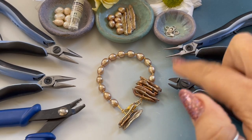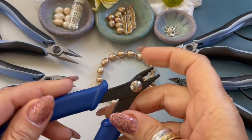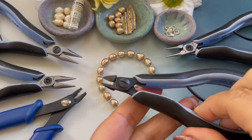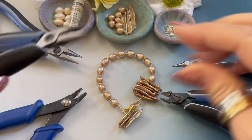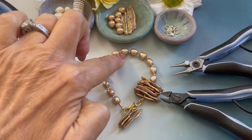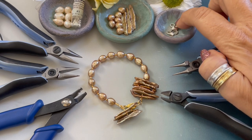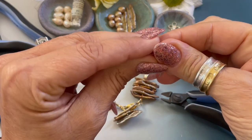The tools and supplies you will need to create this bracelet are crimping pliers — I suggest using an old pair or having a dedicated pair for easy crimp beads — wire cutters, round nose pliers, and chain nose pliers. We will be using size 1 crimp beads as little spacers. You will need a lobster clasp, a 4 millimeter jump ring, a 6 millimeter jump ring, and we are using easy crimps.